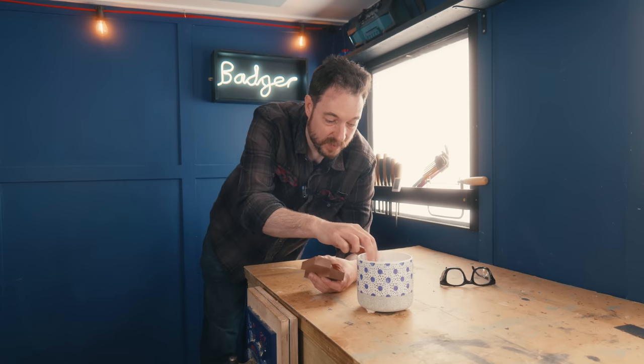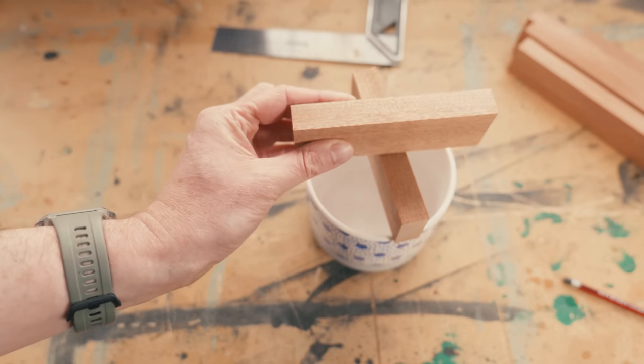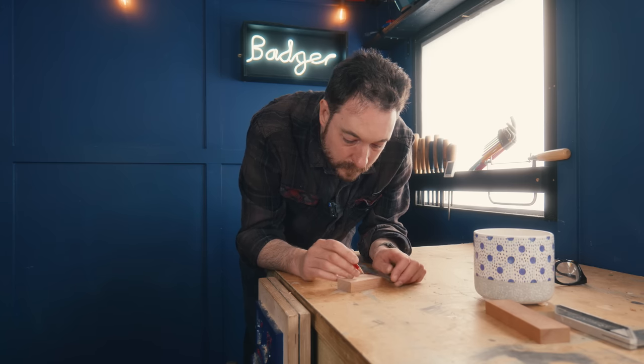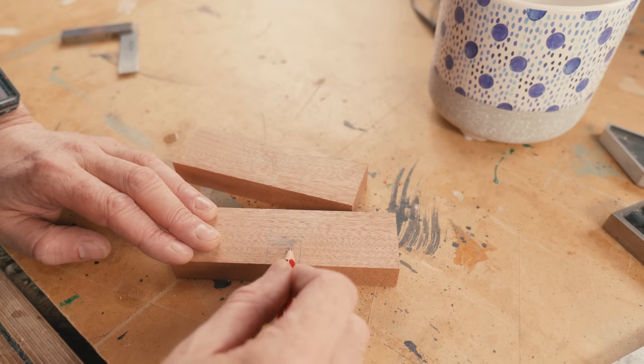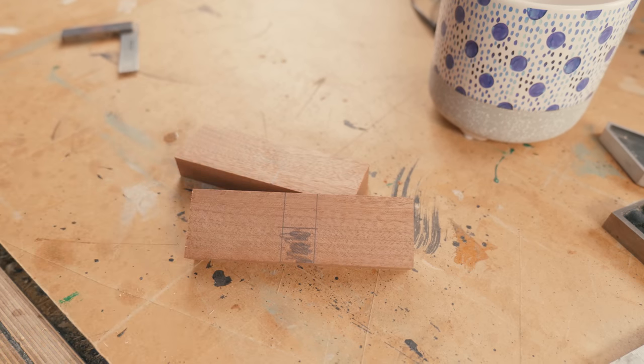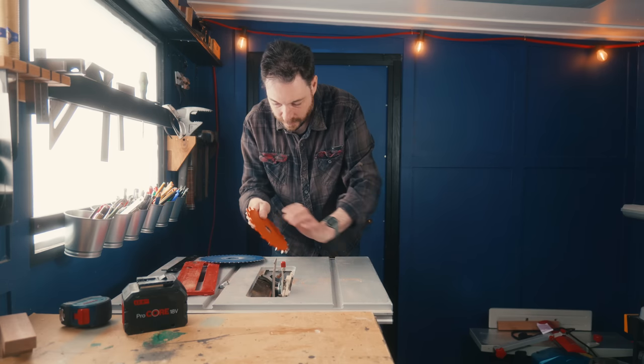The two little bits that the pot's going to sit on need to go together as a cross, and they're going to join with a half lap joint. So I need to get that marked out. To cut it I'm going to use the table saw with my flat tooth blade, and nibble away at this cut.